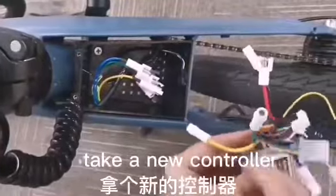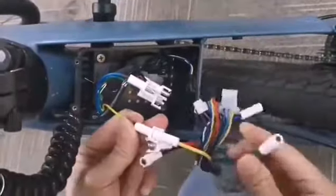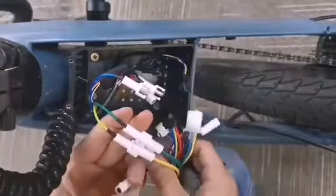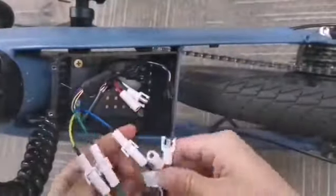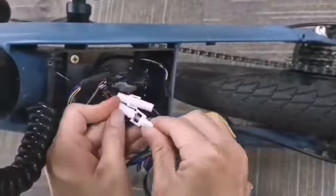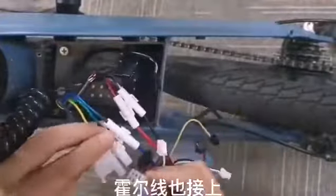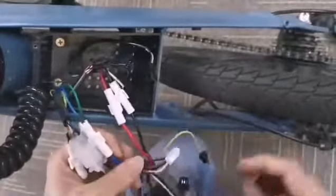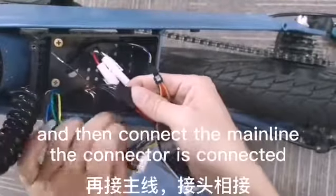Take a new controller. First, connect the phase wires to the corresponding colors. Connect the whole wire, and then connect the main line connector.